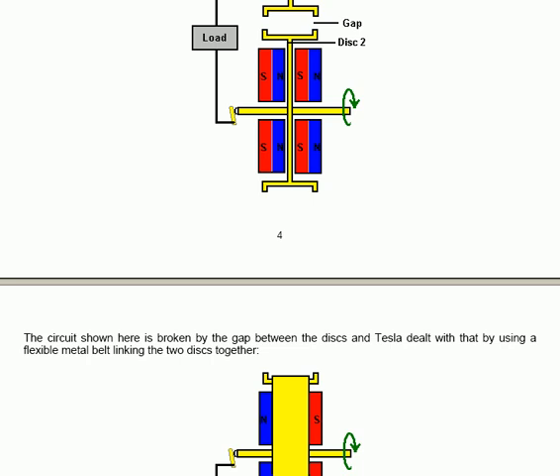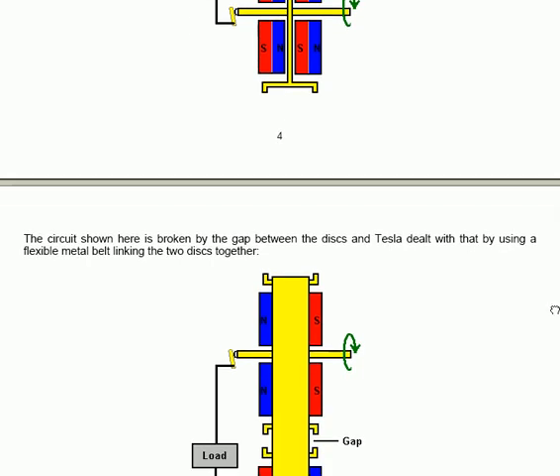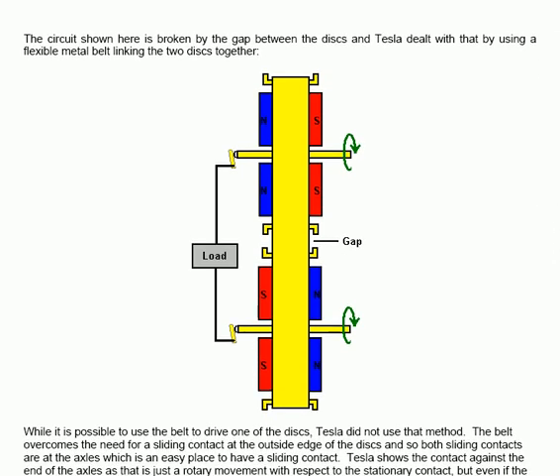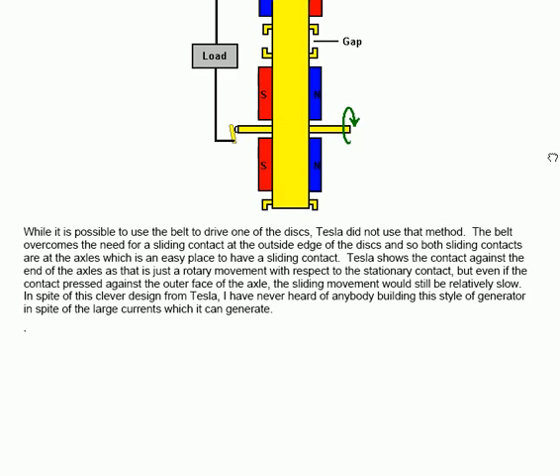While it's possible to use the belt to drive one of the disks, Tesla did not use that method. The belt overcomes the need for a sliding contact at the outside edge of the disks, so both sliding contacts are at the axles, which is an easy place to have a sliding contact. Tesla shows the contact against the end of the axles, as that's just a rotary movement relative to the stationary contact — and even if the contact pressed against the outer face of the axle, the sliding movement would still be relatively slow. In spite of this clever design from Tesla, nobody appears to have built this style of generator, despite the large output currents it can generate.